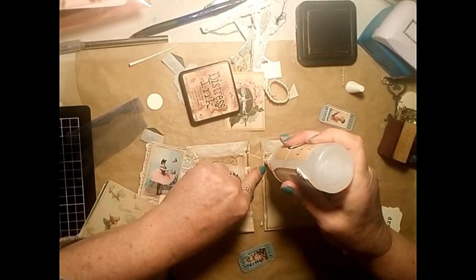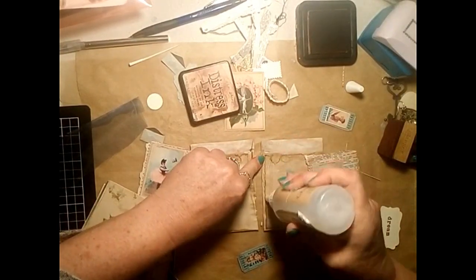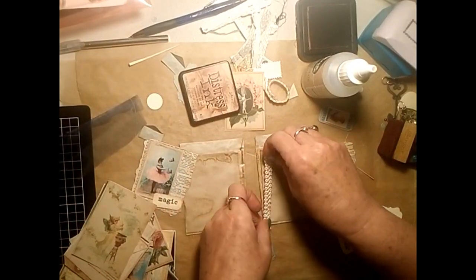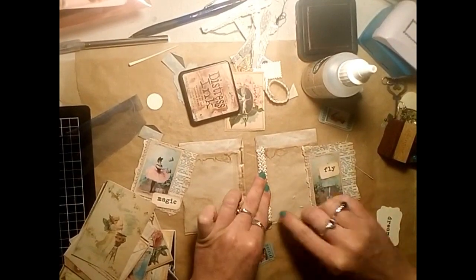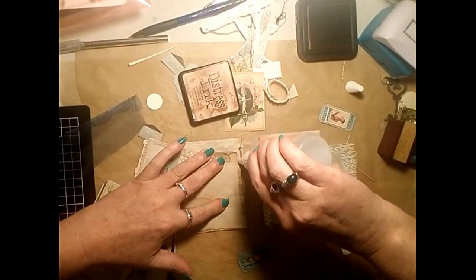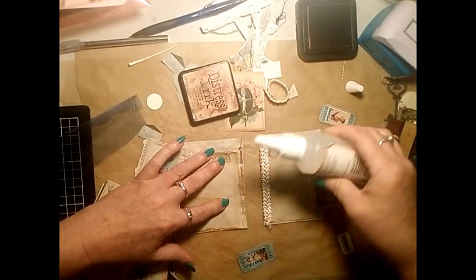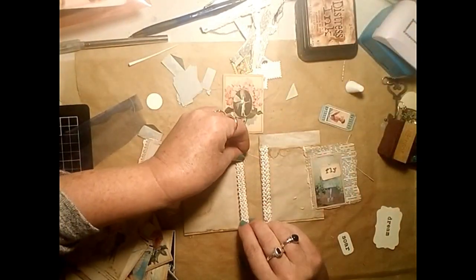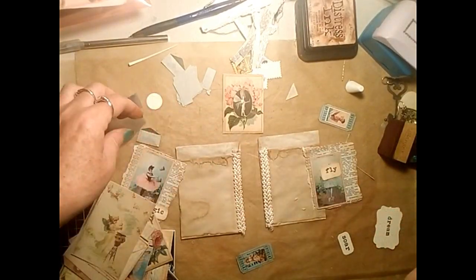I glue down my little bit of braided lace first, and I'm using a clear craft glue for that one - it's not fabric glue but it is just a clear craft glue, and that's the one I like to use for things like fabric. It seems to dry a lot quicker and hold the fabric down a lot better than the plain white PVA glue.